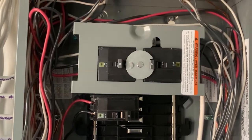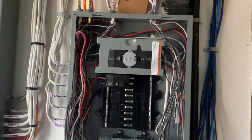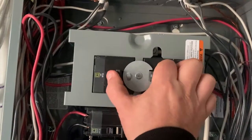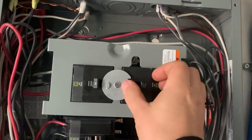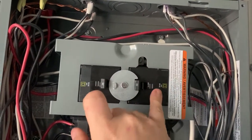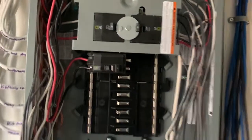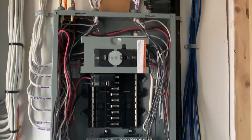It has a transfer switch on the top of the generator panel — this is 30 amps — and it switches between utility and generator. What this does is prevent you from back-feeding the utility lines; you cannot use both at once. It's either one or the other. You turn the utility off, flip it over, and then use the generator. That is the proper way to have a generator system running in your home.